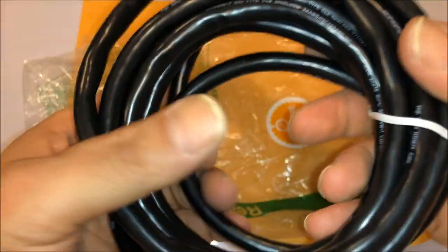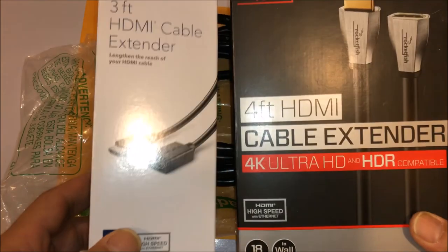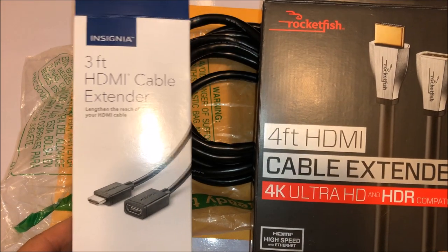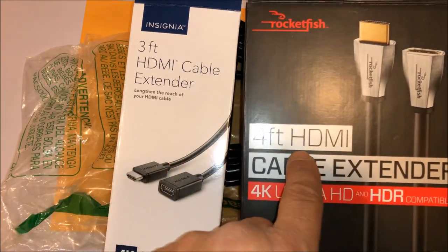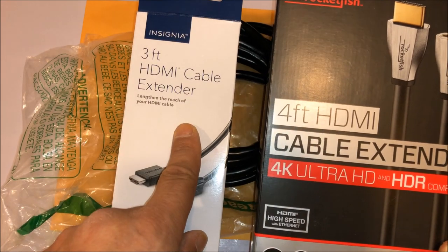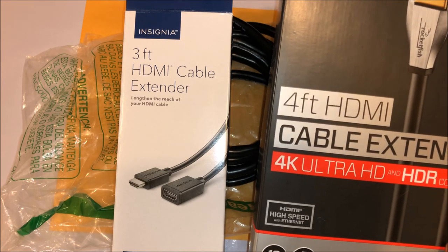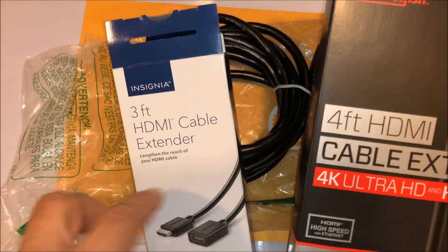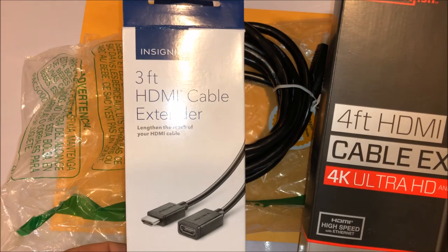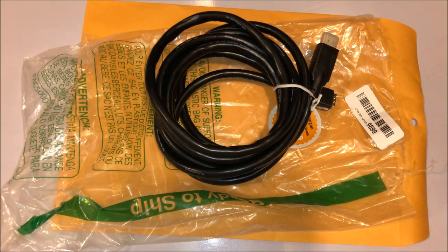I'm going to stay with the other two cables I tried — the Insignia three-foot HDMI cable and the Rockfish four-foot HDMI cable extender that I got at Best Buy. I'm thinking I'll return this and buy another one of those and extend it six feet. I won't get the 10 feet I wanted but six feet should be more than enough. I'll see if two of those together will still send a signal. Yeah, this cable didn't end up working at all. Thank you, bye.